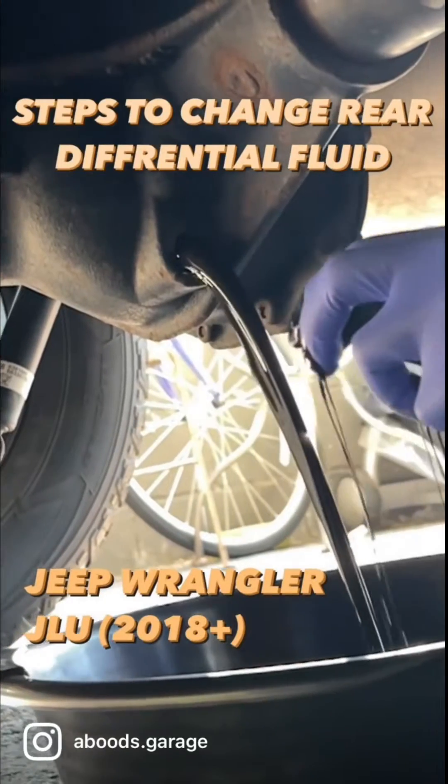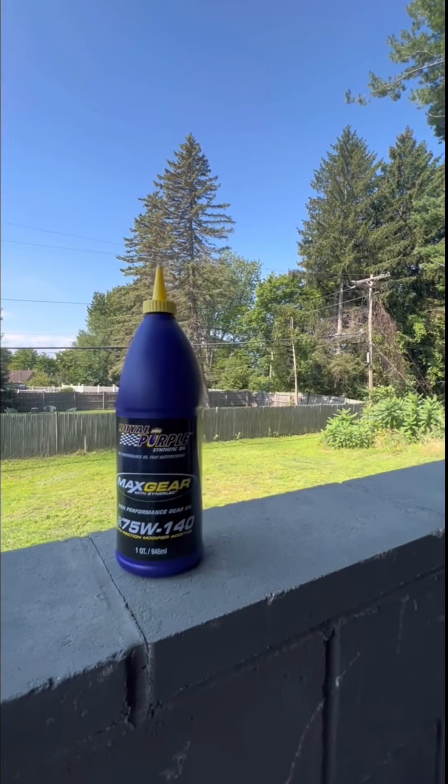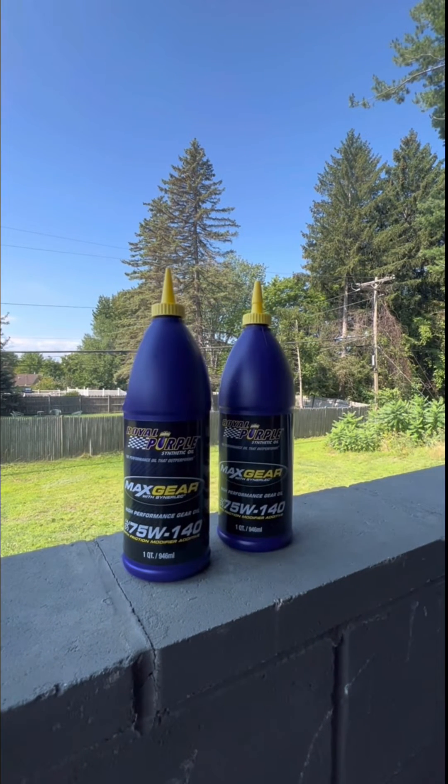Steps to change your Jeep Wrangler's rear differential fluid, 2018 and above. I am using Royal Purple Gear Oil 75W-140 since I have the towing package. If you have the normal JL, you can just use the 75W-90.